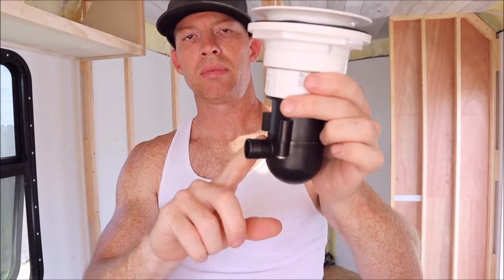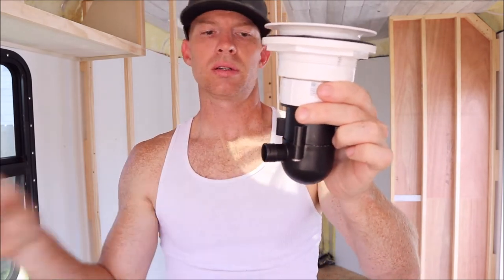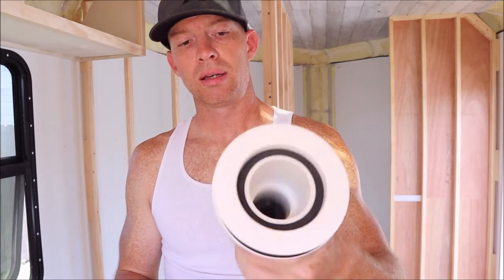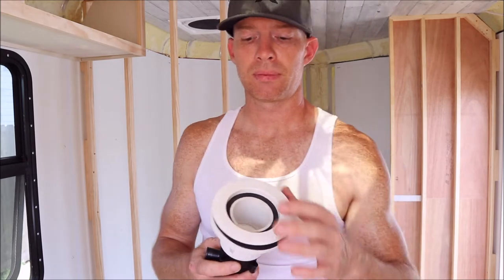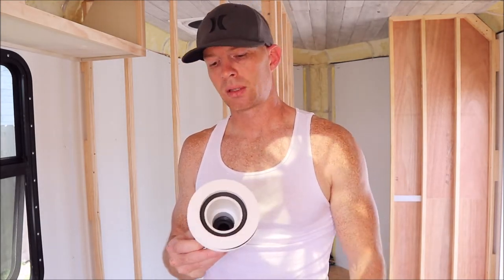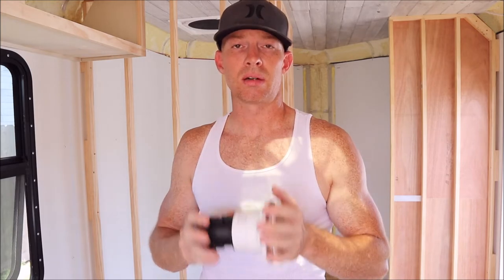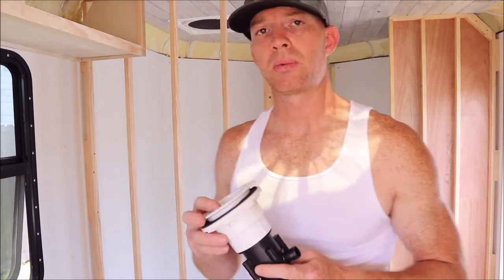I'm going to run three-quarter inch line from here over to my gray tank. I did some testing and this little p-trap with three-quarter inch line was able to keep up with my water hose that has a ton of water pressure. I'm a little concerned, but at the same time this is going to be way easier and less expensive, and I think it's going to hold up longer over time.